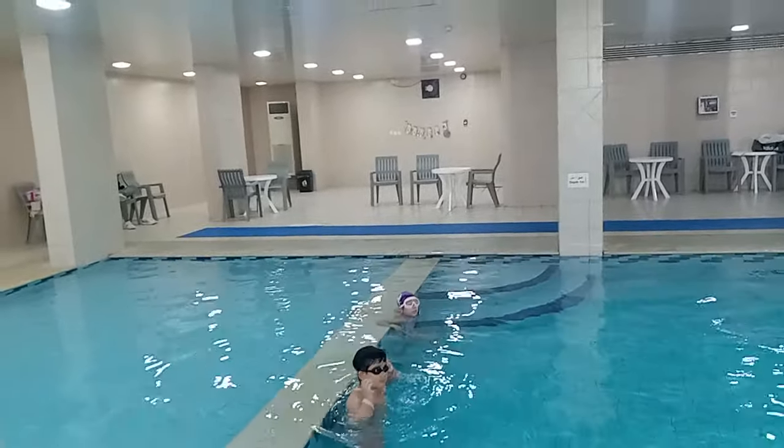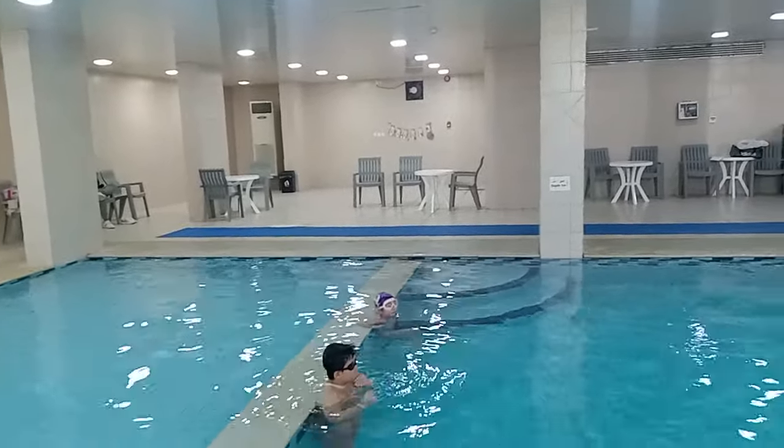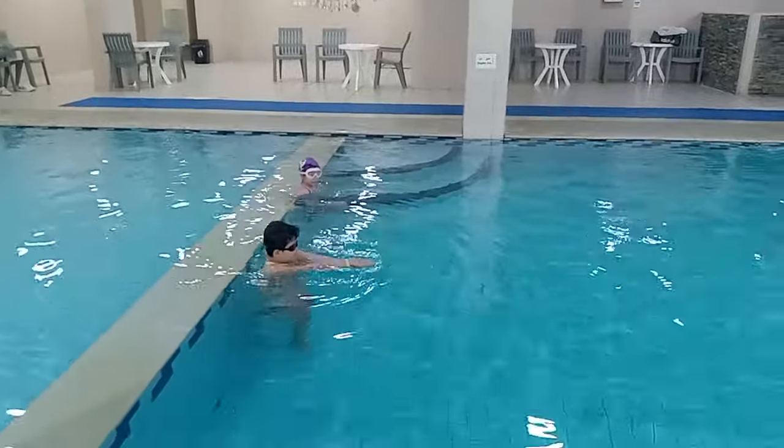Okay, catch and pull — catch and pull, catch and pull — breathing quickly. Check your mark. Go!